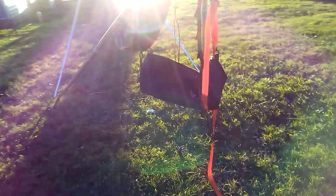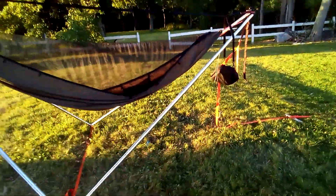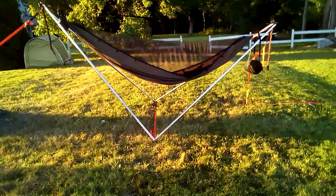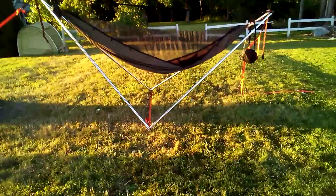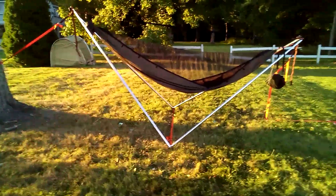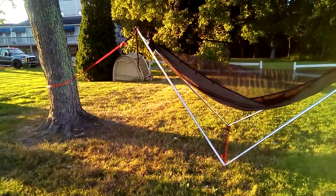I want to make sure I close the bug net so when I go to get in tonight I don't have any friends in there with me. And that's it — that is a close-up look at the Tensa 4 hammock stand. It's definitely a neat piece of gear. I've seen pictures of people using them in hotel rooms, so you can really take this anywhere you can fit it and guy it out.